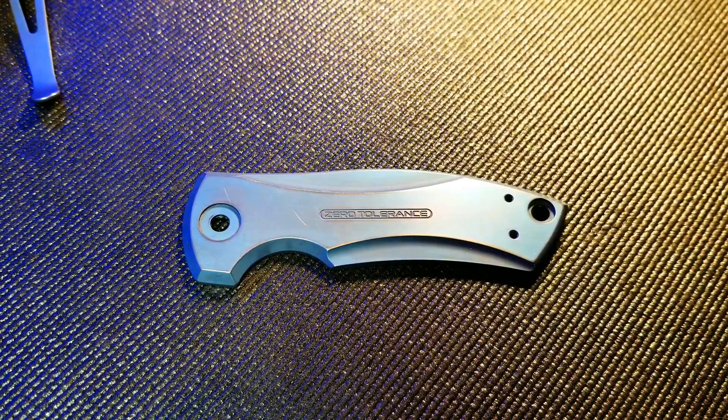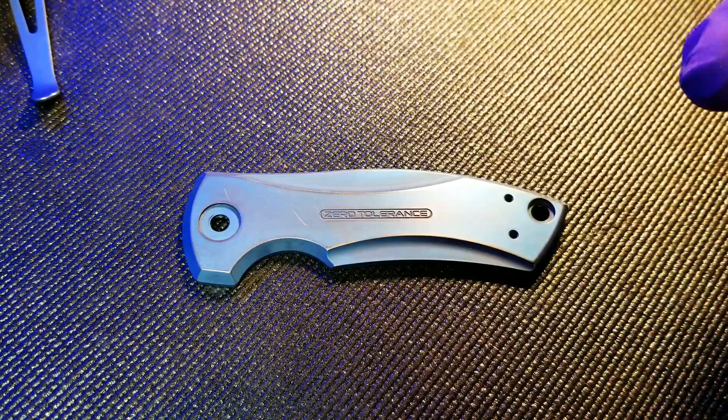I've already got my titanium anodized blue, but if you're starting with a piece of bare titanium you can follow the steps in my how-to anodize titanium video to get your piece anodized to this stage.